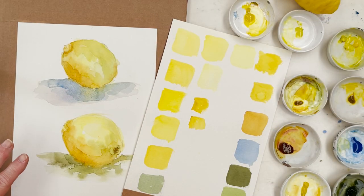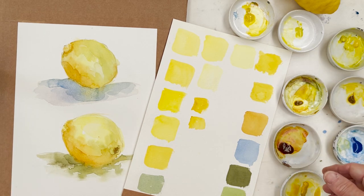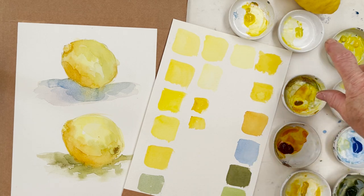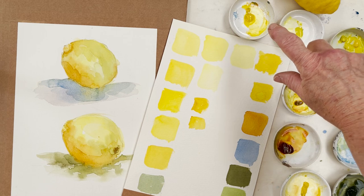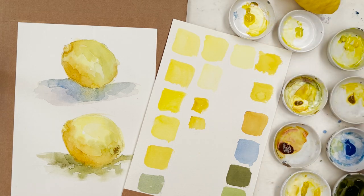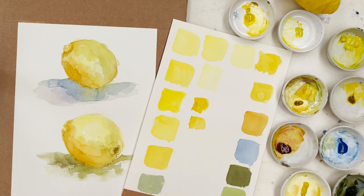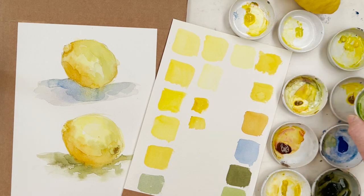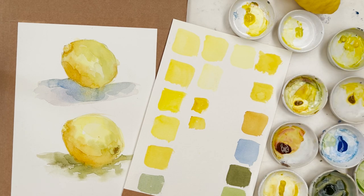So here we are, we've got two lemons that we've drawn as practice and we've painted them out in four different yellows: transparent yellow, quinacridone gold, lemon yellow, and basically a cadmium yellow. And then also we are going to use cobalt blue which we used for the shadow, olive green, and sap green - those are all the colours we're going to use.